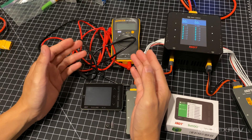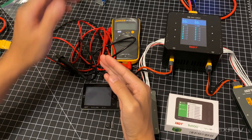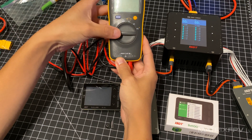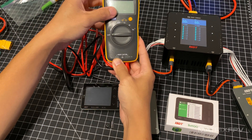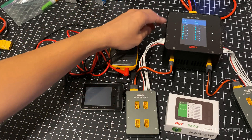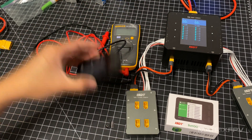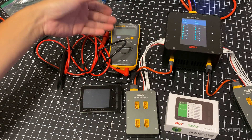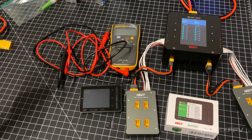So in order to calibrate, we need a reliable source or a reference point. This multimeter that I have is super reliable — I've had it for a while and I've calibrated it, so I'm using this as a reference point. If you don't have this, that's fine. You just need a multimeter or you can use a reliable power source.